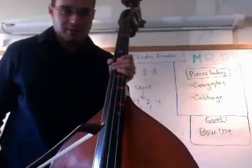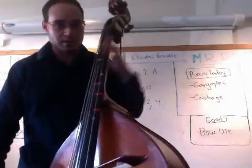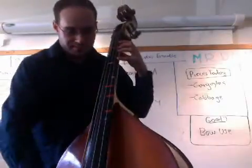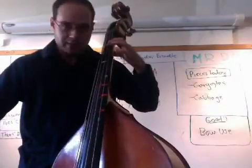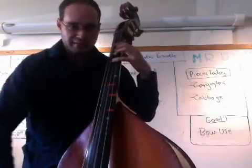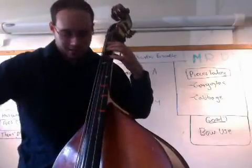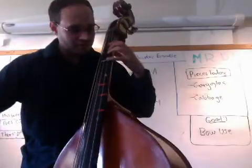I would like to start out by just demonstrating each of the notes that you will see in the scale. So first we start with our open D. Then we take our first finger, place it on the first tape, for the next note which is E, then fourth finger for F, then open G, then first finger for A, fourth finger for B.